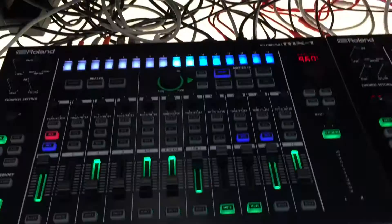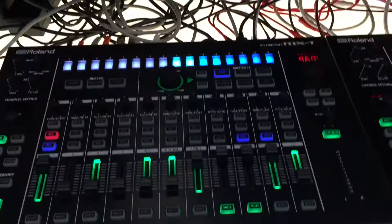Anyways I'll just kind of show you what I got going on and how I'm running different effects on this side compared to this one, and do the best I can with one hand.